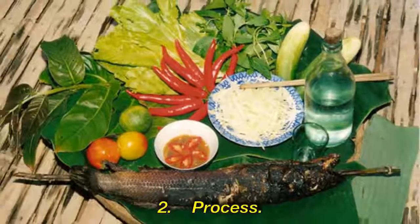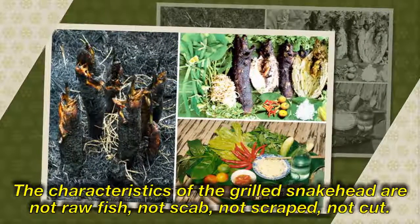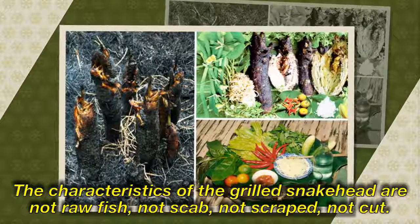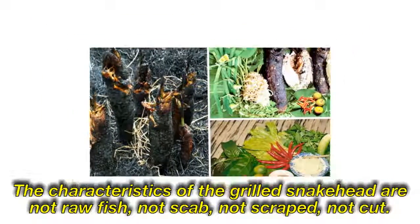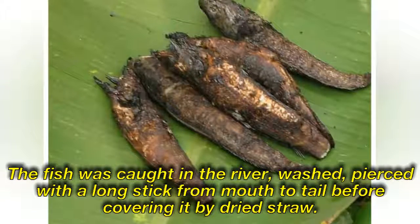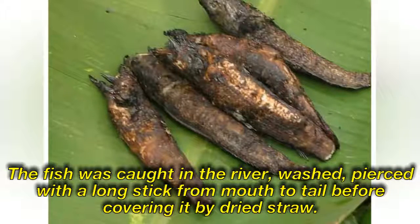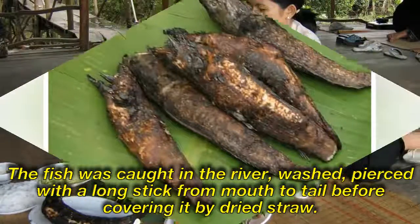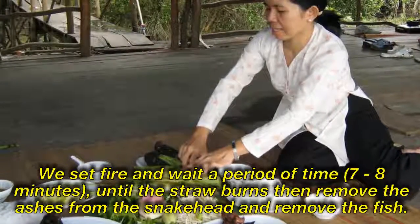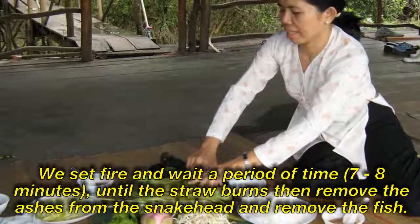The characteristic of grilled snakehead is that the fish is not scaled, not stabbed open, not scraped, and not cut. The fish is caught from the river, washed, and pierced with a long stick from mouth to tail, before being covered with dried straw. Set fire and wait until the straw burns completely, then remove the ashes from the snakehead and remove the fish.